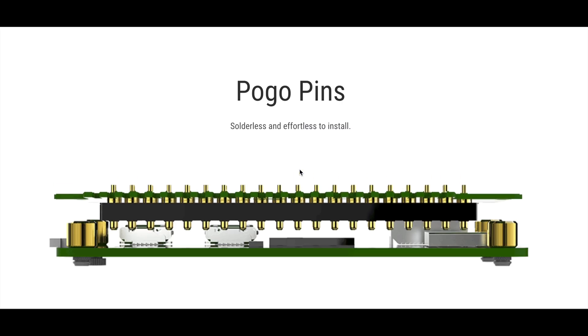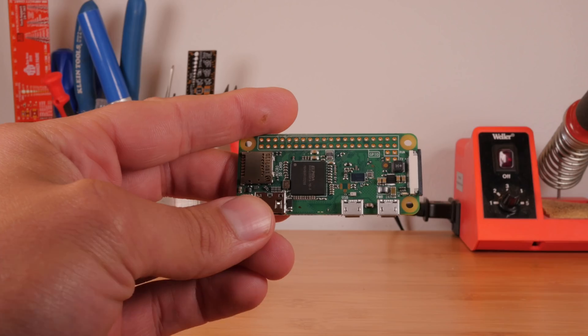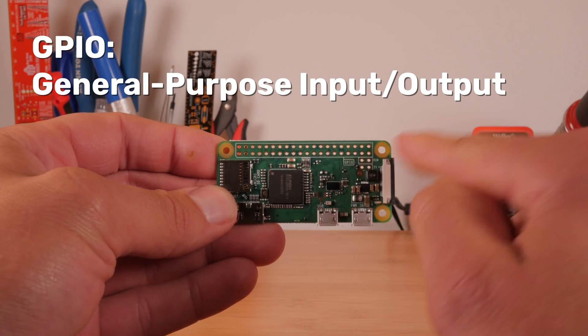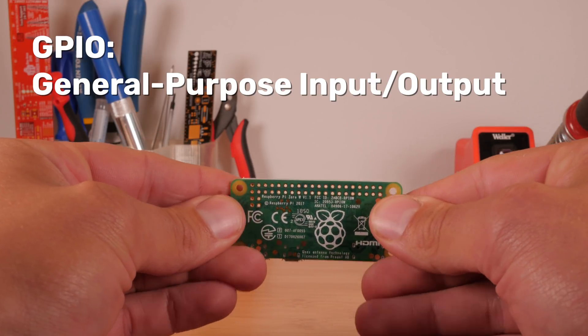No soldering is required. The Raspberry Pi interfaces with the G-Pi using a Pogo Pin system that connects to the Raspberry Pi's 40-pin GPIO, or General Purpose Input Output Header. Audio, video, button presses, and more are all transmitted via GPIO.